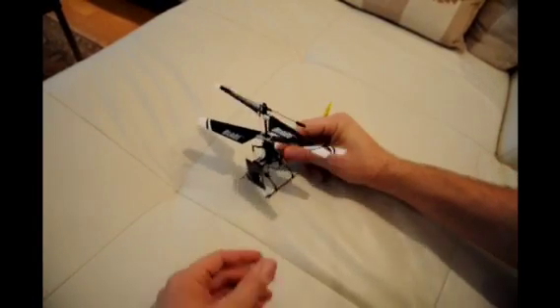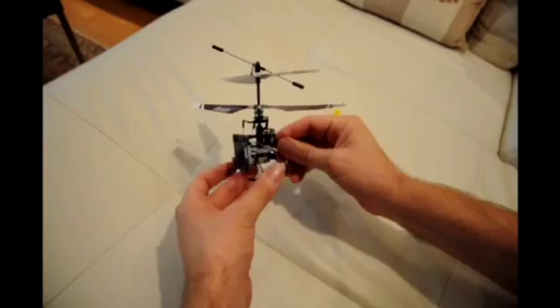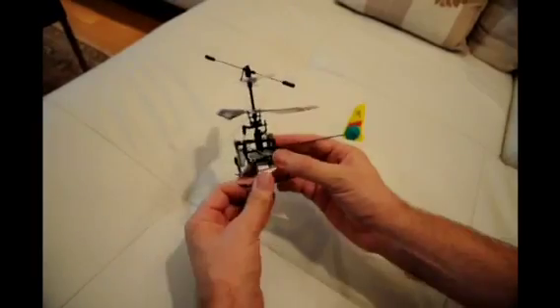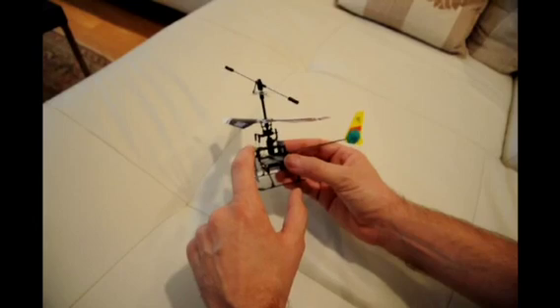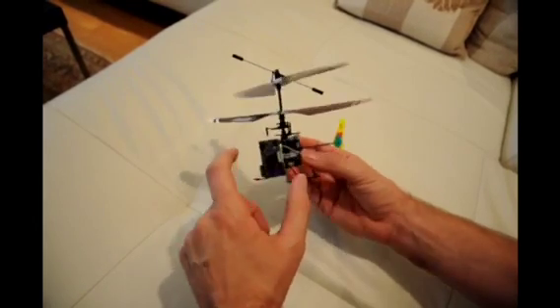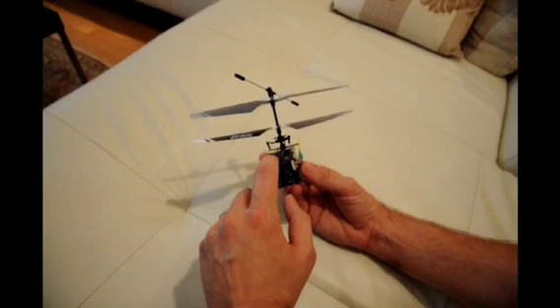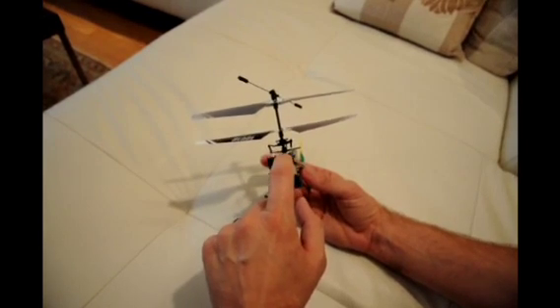This is our prototype single-sensor yaw-heave stabilization system. We hacked an E-Flight Blade MCX helicopter, swapped out the electronics that came with it, and replaced them with electronics of our own design. We have control via an Atmel AVR32 and a wireless chip.